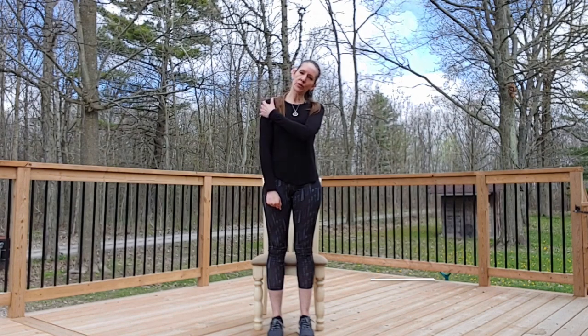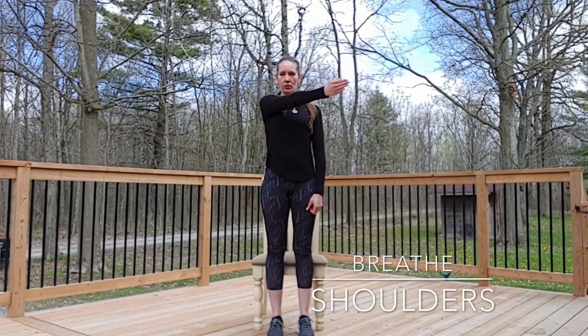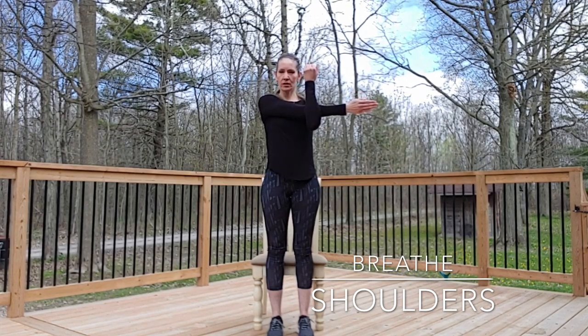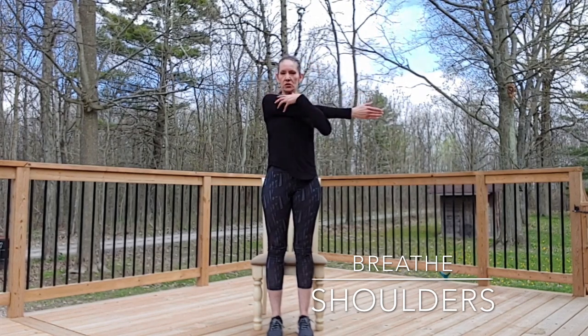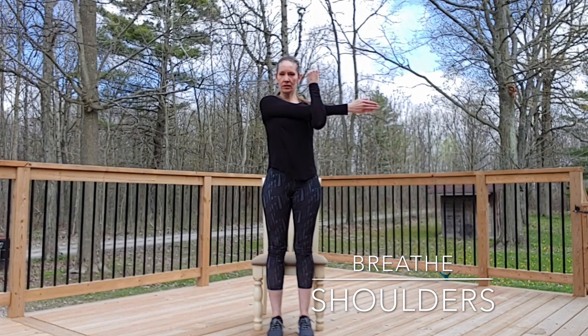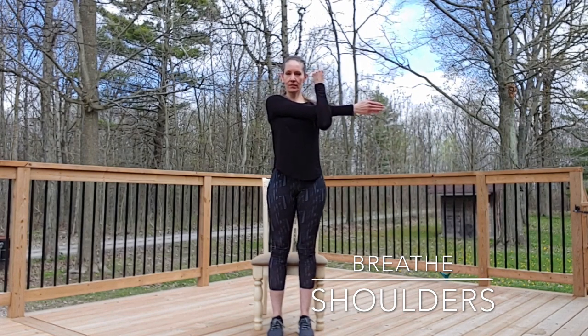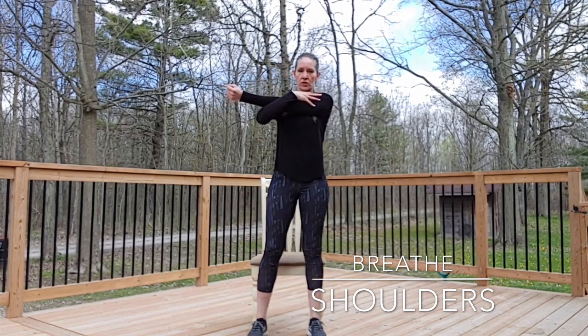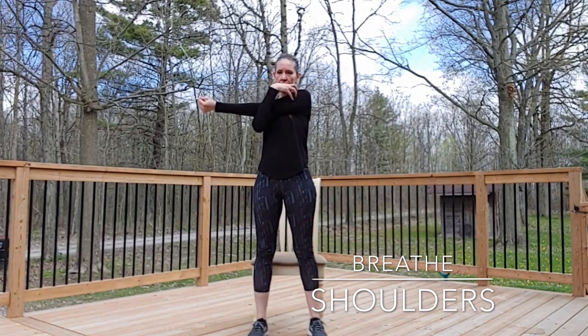We're going to move into the shoulders. Take one arm and cross it across the front of the body, bringing the arm closer towards the chest and deepening the stretch. It's a really good shoulder stretch — you feel it all the way through here. Then switch sides.